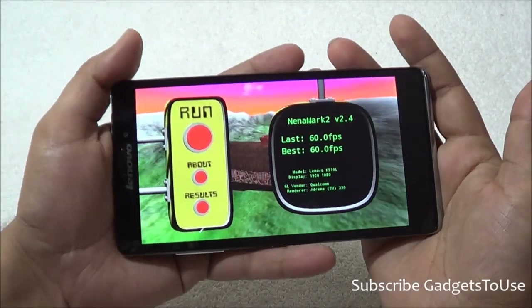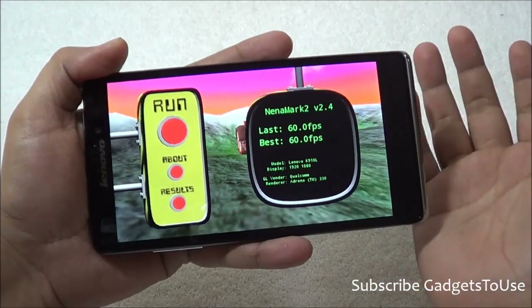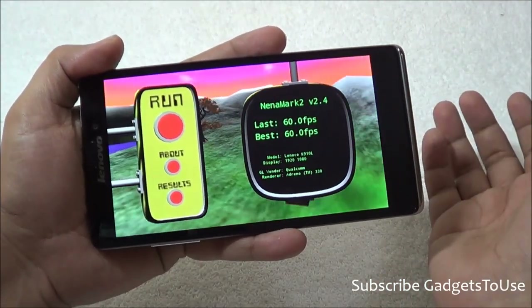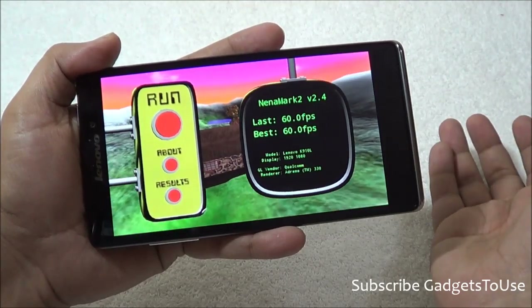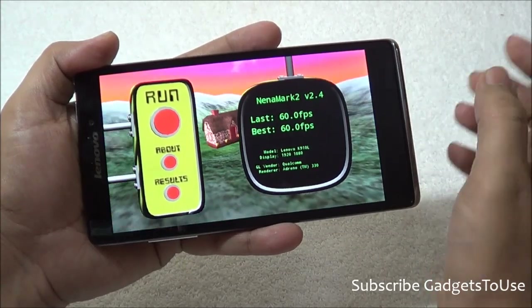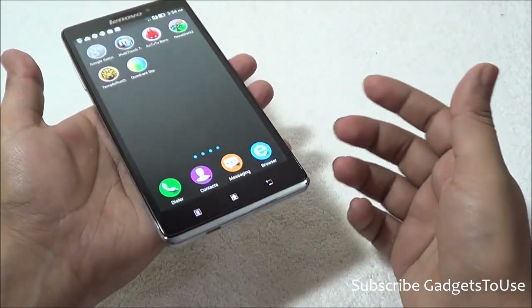The NenaMark score for this device is almost perfect at 60fps. You can play any kind of graphic-intensive game on this device — including Modern Combat 4, Nova 3, Frontline Commando D-Day, Subway Surfer, Temple Run — provided you have sufficient storage.